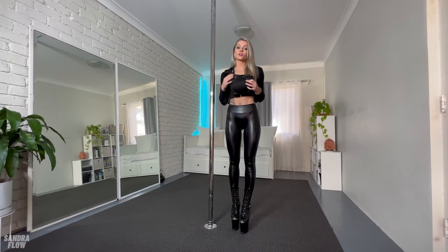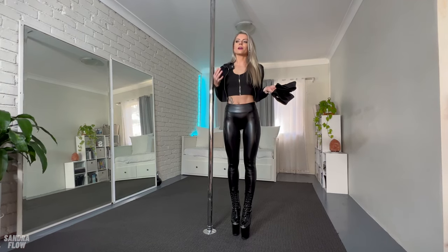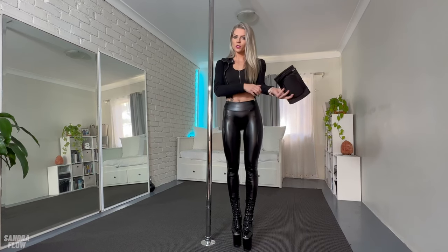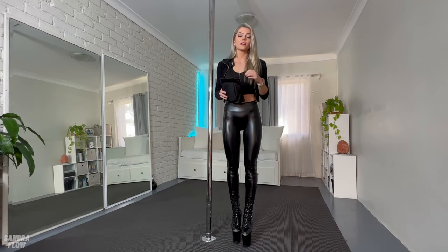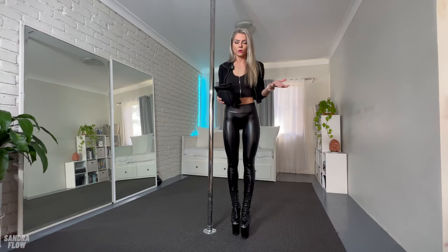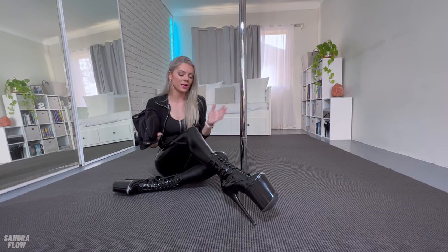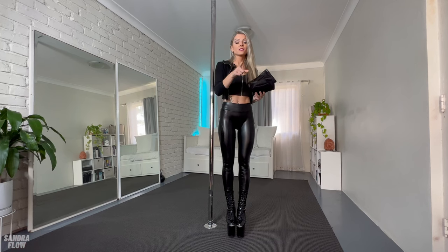Hey guys, welcome back to my channel. Today I'm going to be teaching you my signature move — I call it that because I keep doing the same moves over and over when I freestyle on the pole. I do it on spinning pole; you can definitely do this kind of move on static pole, but I'm a spinning pole girl. You don't really need to wear knee pads, but I will because I don't want to ruin my nice paradise leather pants.